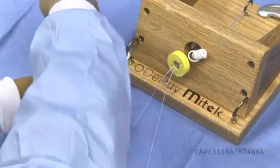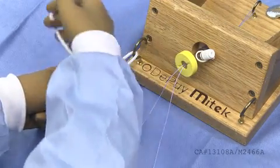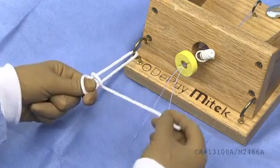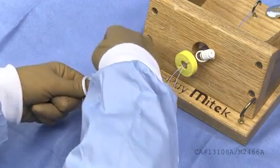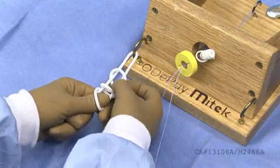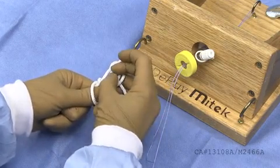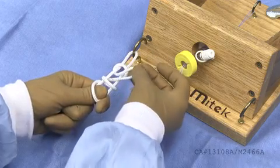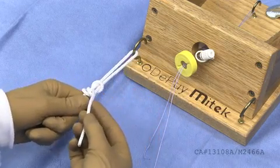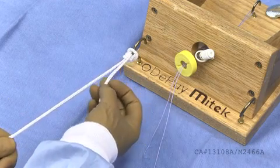After shortening your post strand, throw three overhand loops. Bring the suture up through the middle, proximal to the third loop. Slowly dress the knot and pull on the post strand of the suture to slide the suture to the desired location.